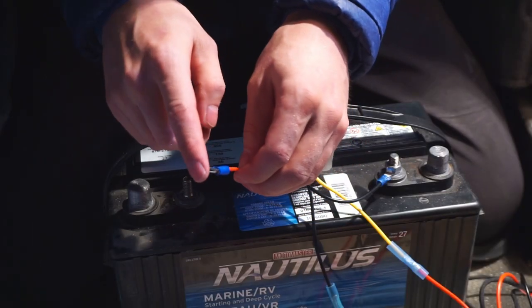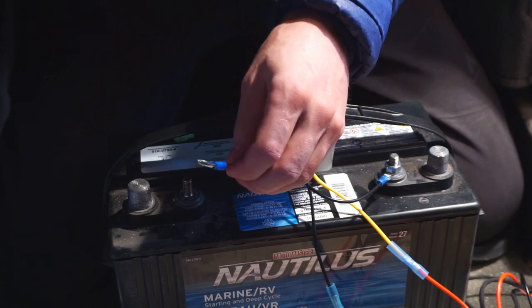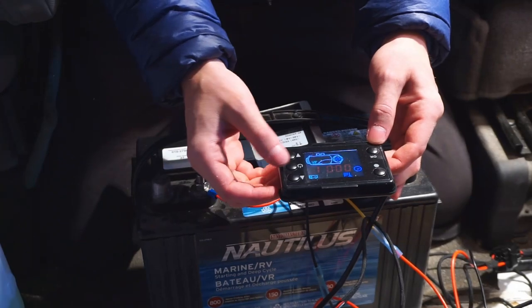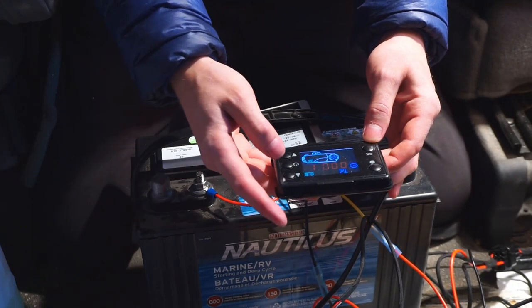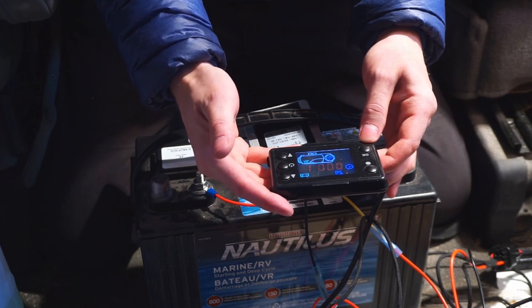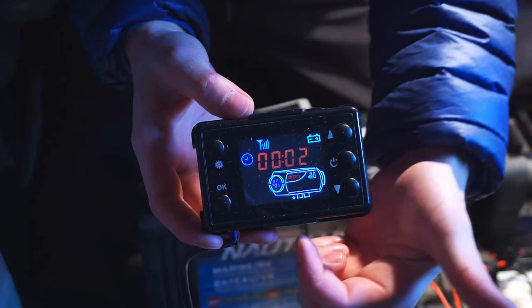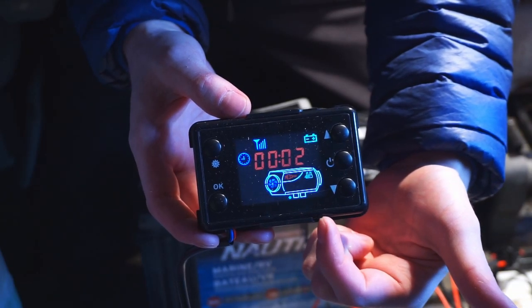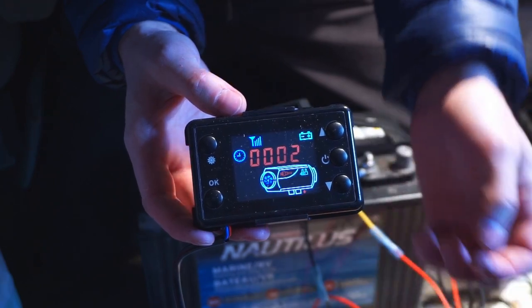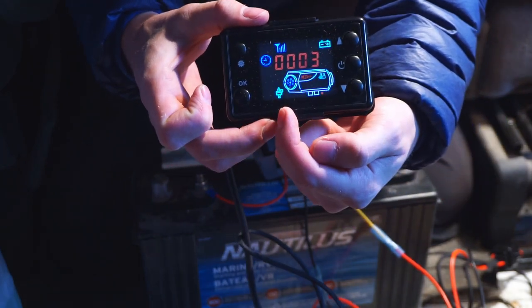Once we attach this, everything should hopefully start running. We press the power button and the LCD screen turns on — we can hear the heater starting. There are a couple of arrows flashing, meaning intake and exhaust are working, the fan is turning, and the pump logo just turned on.